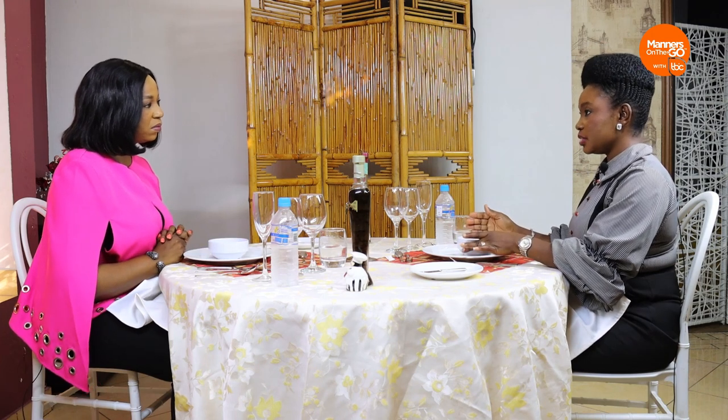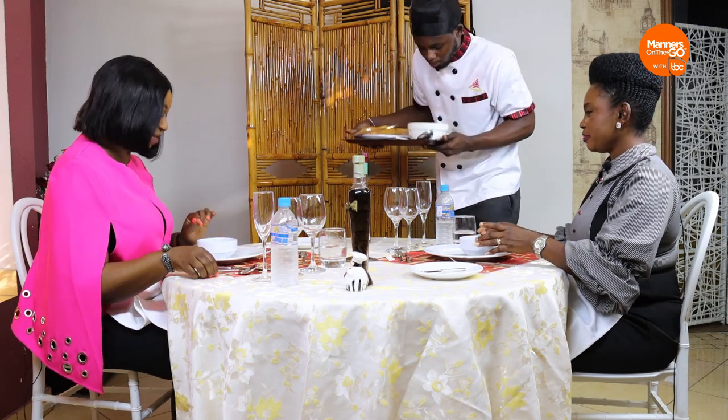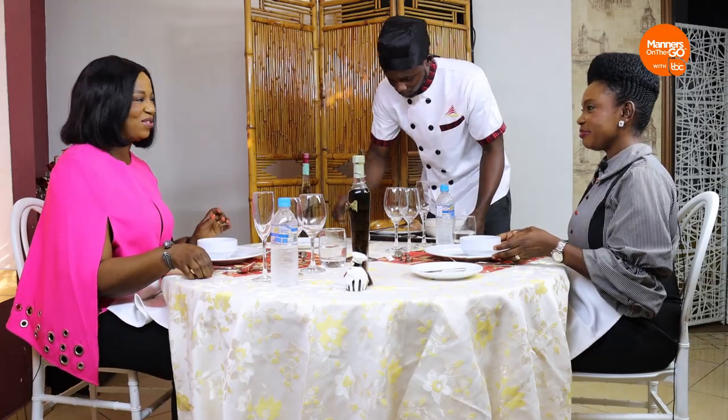One way you can tell if you can eat the pepper soup is to feel the temperature on the outside of the bowl using your palms. The way it feels, you'll know if it can go straight into your mouth. It is not allowed to take your soup and blow on it. It's not akamu, so please don't do that.